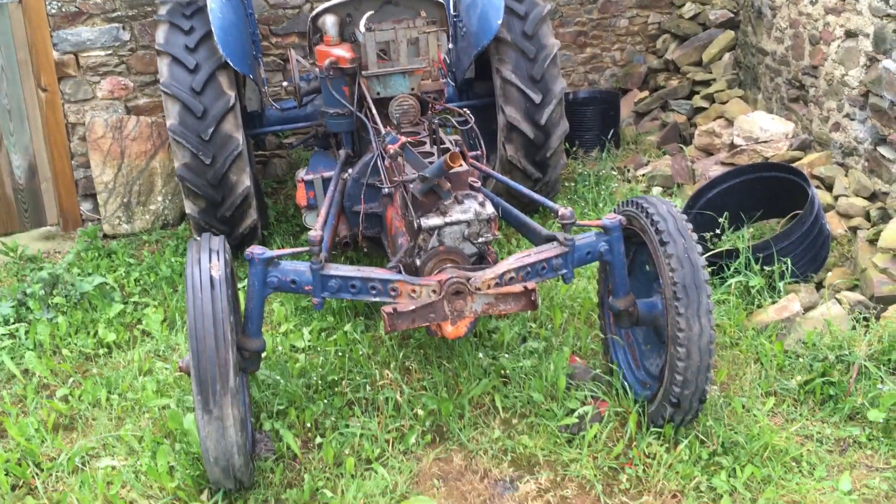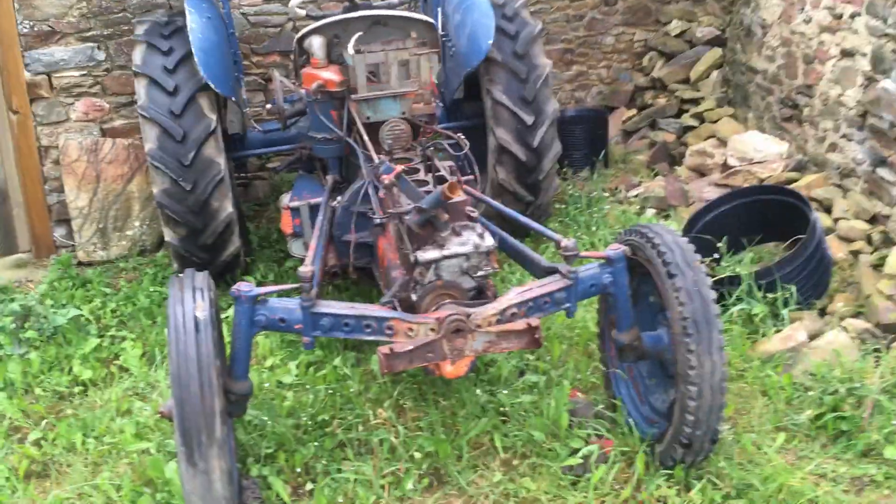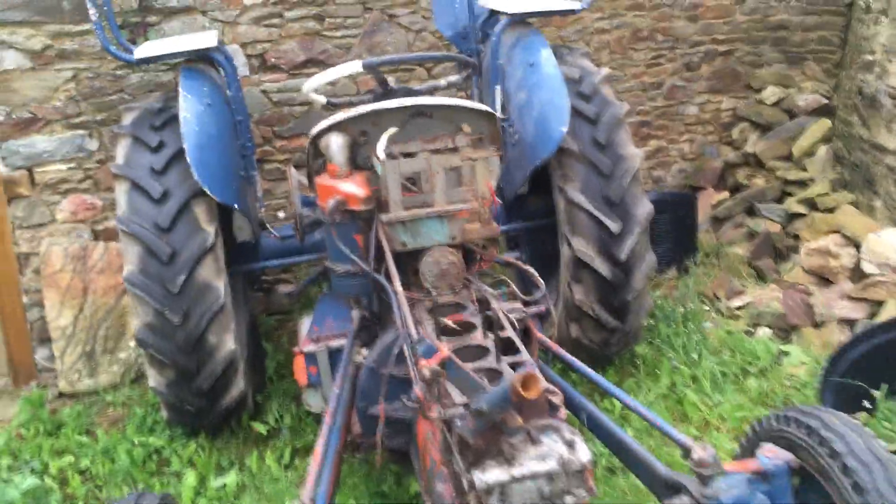This is part three of the video. We're back in France, we've got all the bits ready. I got up early this morning — it's beautiful here.